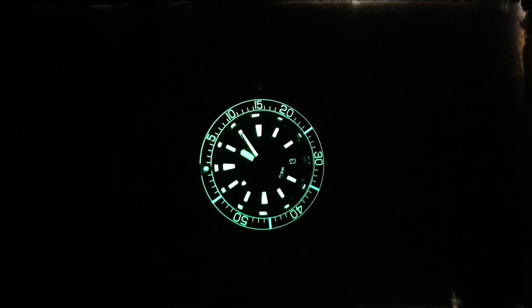Just take a look at this amazing lume on the dial and on the sapphire bezel — that's the benefit of a sapphire bezel insert. You can see the minute markers all around the bezel with the 12 o'clock pip very well illuminated, and every single hour marker and the hands are superbly well lit. The lume used is C3 Super-LumiNova. The day and date function is also pretty well lit — you can clearly see it says Wednesday the 13th.